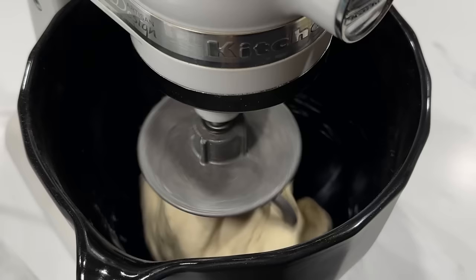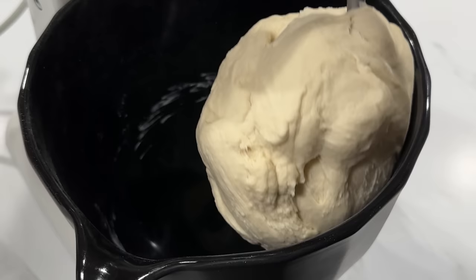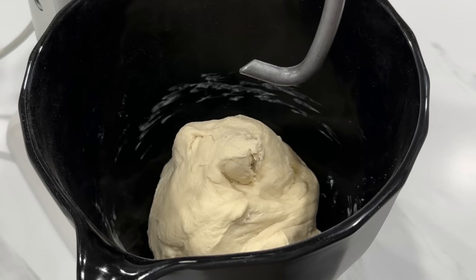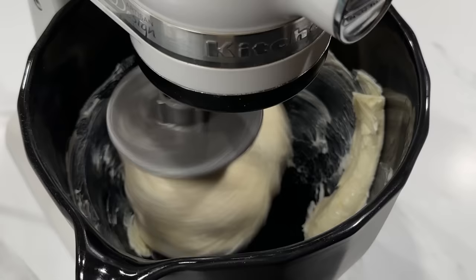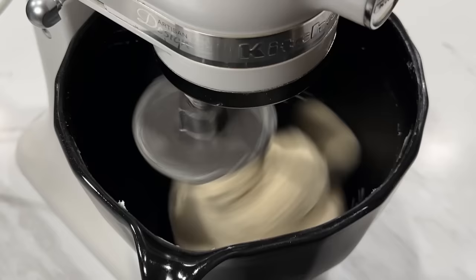If you notice the dough is too soft or too sticky at this stage, feel free to add more flour. After mixing for about five minutes, go ahead and add the butter and oil. You can skip the oil and just add more butter, but I like adding oil because it keeps the bread hydrated for days. Make sure your butter is at room temperature before adding it. Continue kneading for an additional five to seven minutes until everything comes together. My stand mixer is a KitchenAid and I'm kneading on speed four.